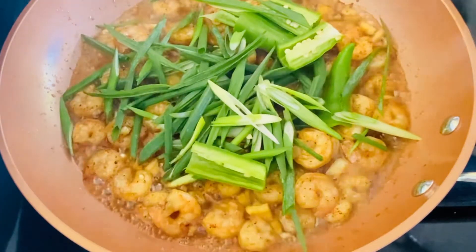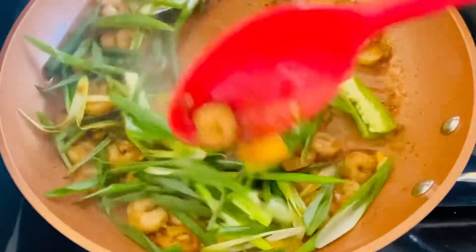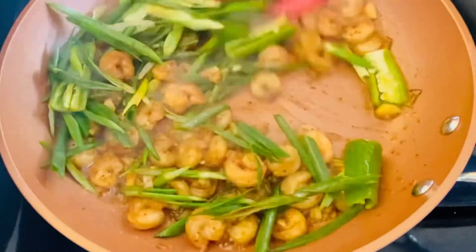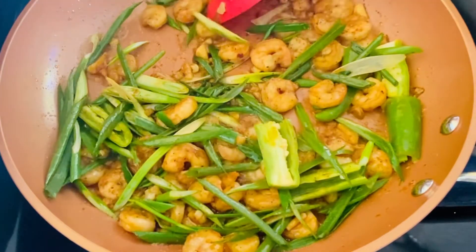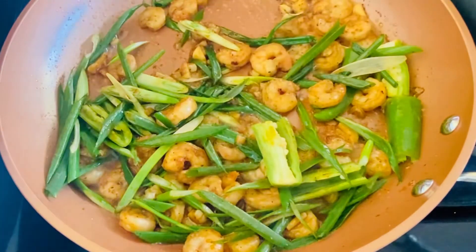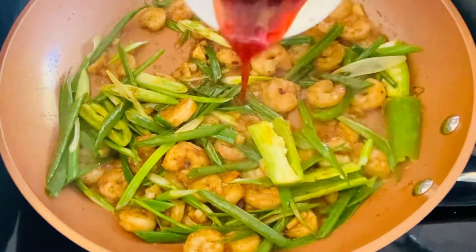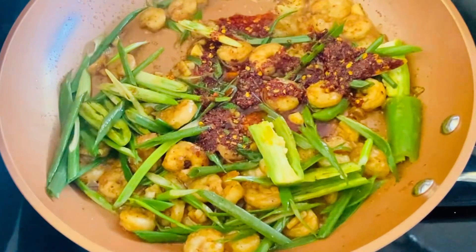Now let's add the green onion and put the chili in the bowl. Now let's add the chili flakes and mix it all together.